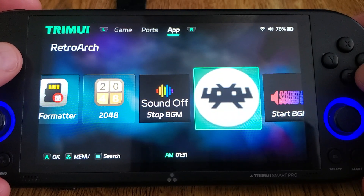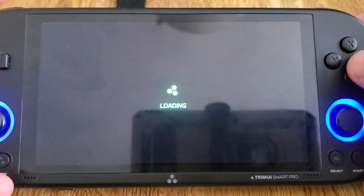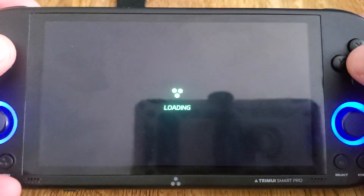Over to the apps area — I will do a video on Moonlight. I keep saying I will, but the development on this is moving forward pretty quickly so I keep having new stuff to show you guys.